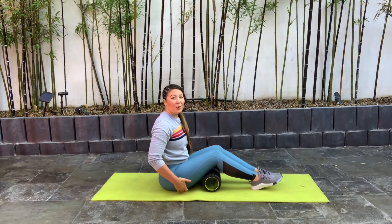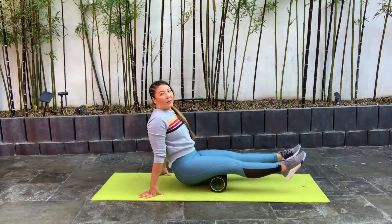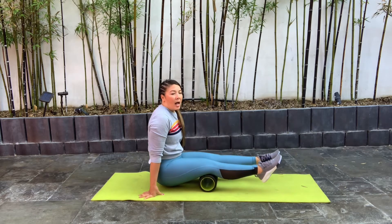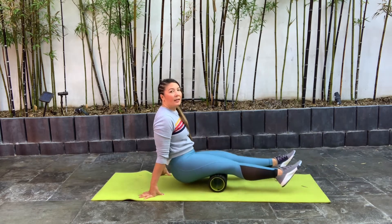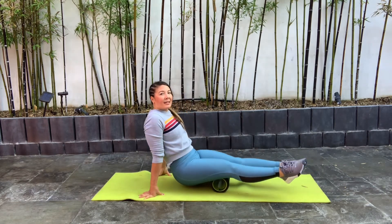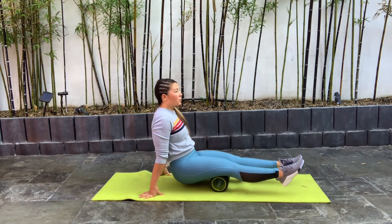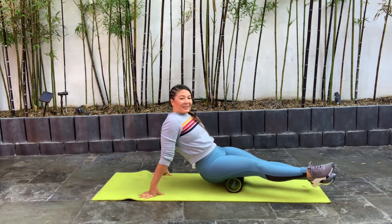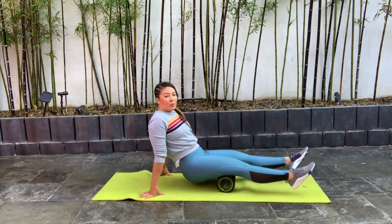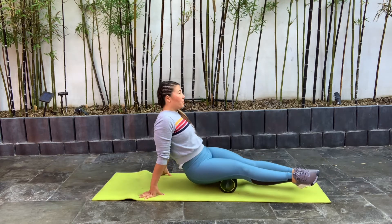Now we're going to move up to our hamstrings. Lift up that bottom on top of that foam roller and just roll out that hamstring area — right above that knee and right below that glute area, rolling all along. I kind of twist my legs left and right, trying to really get the outer and the inner area of that hamstring, not just right on top. So we get that full myofascial release — it can really release that tissue tension and muscle tightness, and it really can increase our range of motion here by foam rolling.